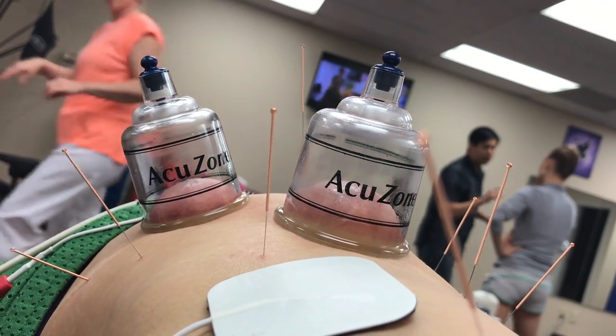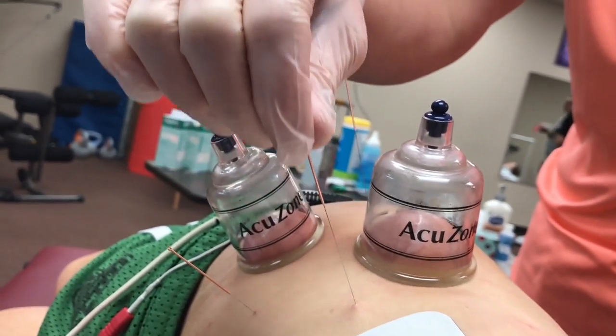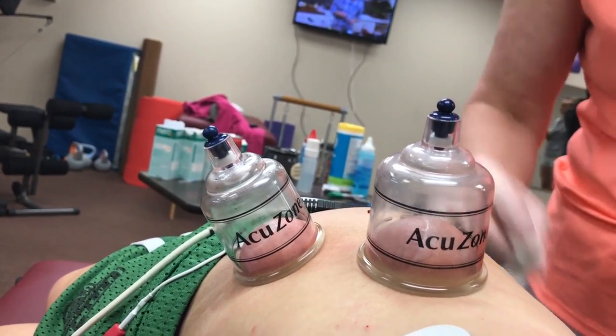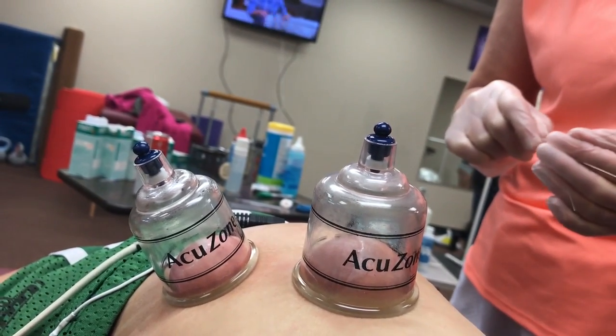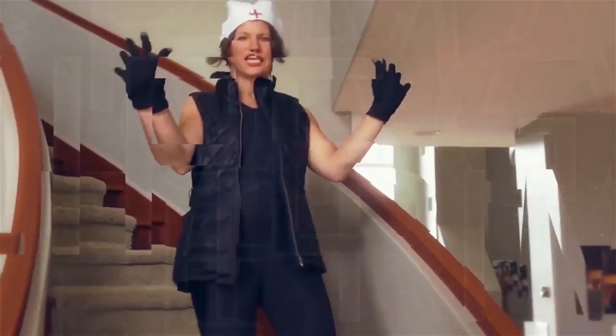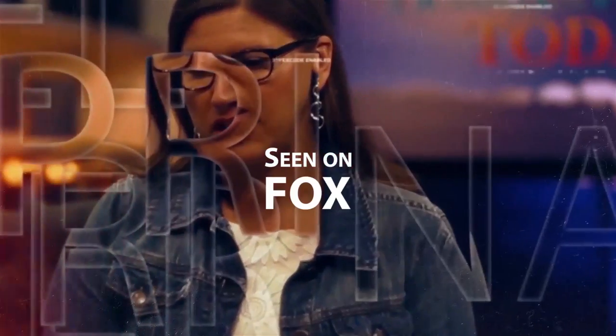I'll give you the report afterwards. There's Susan — wave to the camera. That's how long the needle is. It's a normal bleeding spot. Obviously we're going to have sweetness once we get to the camera, and then we're going to have spiciness, the heat.